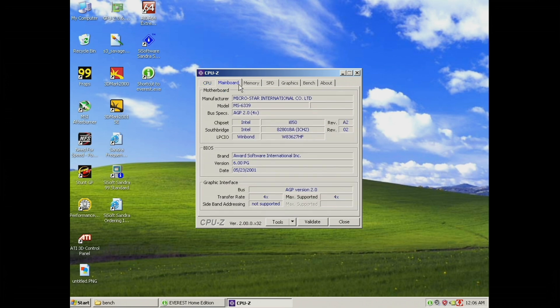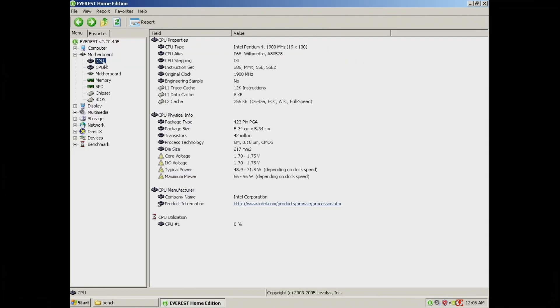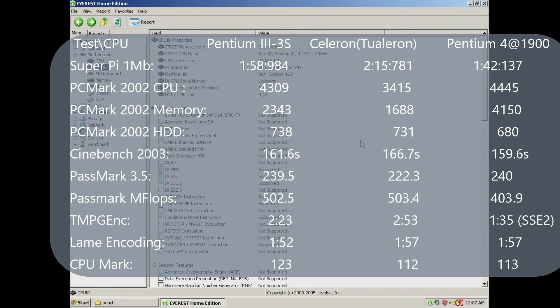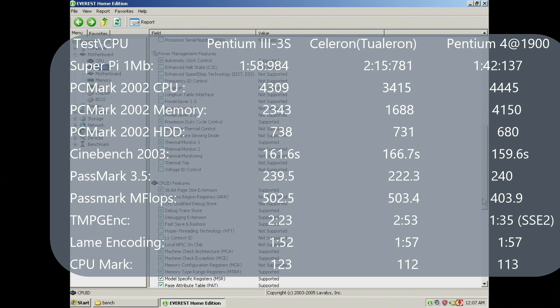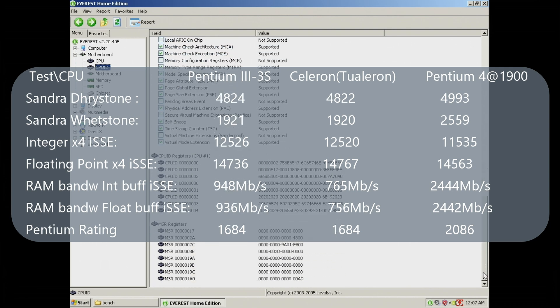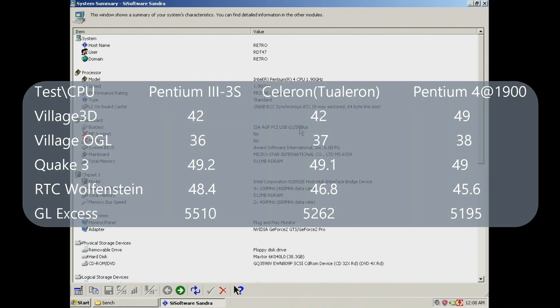We dig into the CPU box and come up with the Pentium 4 1.9 GHz. We start with CPU-Z, Everest, and Sandra. When it comes to the usual tests — 1MB Super Pi and video encoding — this CPU really puts some distance between itself and the Pentium 3. But in PCMark 2002's CPU test it barely overpowers the Pentium 3. PassMark is identical, and the Lame encoding and CPU mark are still lagging behind. The synthetic tests confirm that CPU-wise the Pentium 3 has been beaten, and for game benchmarks, we already know the graphics card is bottlenecking everything.